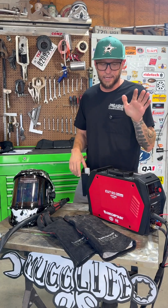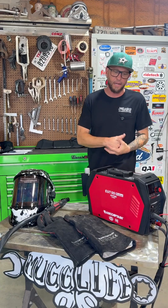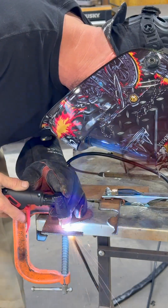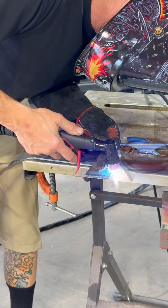Art Captain's back at it again, and this time they sent us the all-new CUT 55 Pro Luxe. To my knowledge, nobody's even shown you this yet, so let's get at it. 18 gauge, 12 gauge — let's cut 10 gauge.